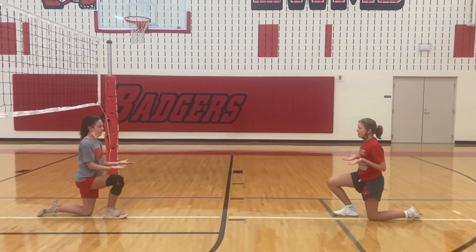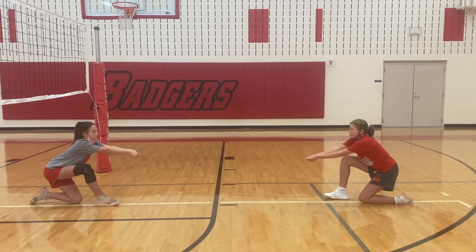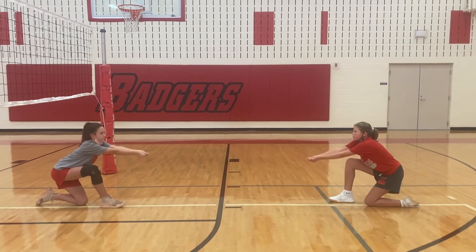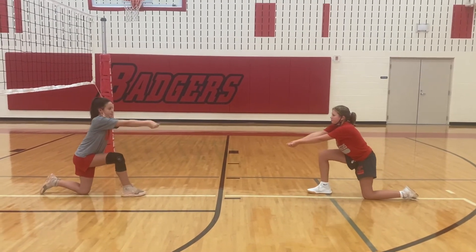Ready? Ready! Hands to the ball! Bend! Hips go back and their platforms are there. Then we have a step — their right foot steps slightly. And extend. Good.